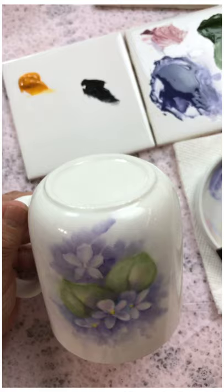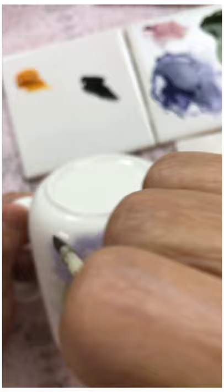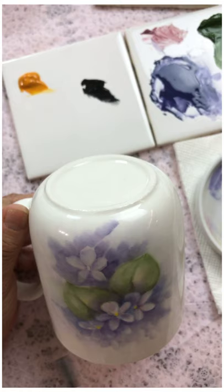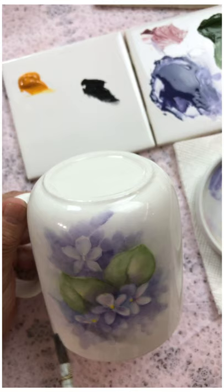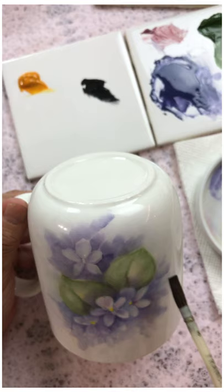All the way around, and at the same time you want to keep in mind you don't want to do a round circle around your design. You want to make kind of an S-shape — it just seems to be more pleasing to the eye when we can break things up like that.